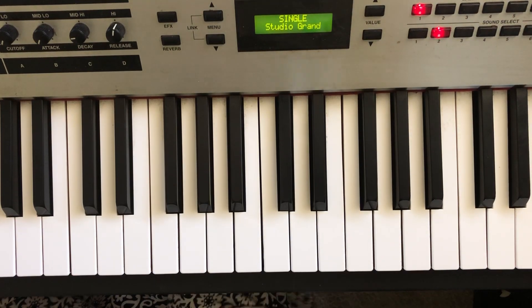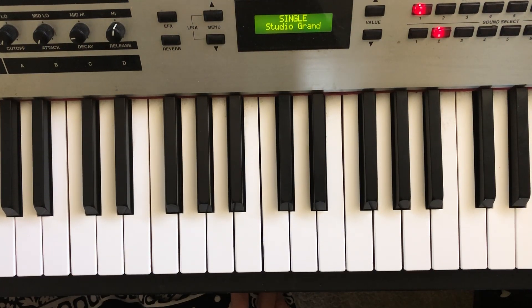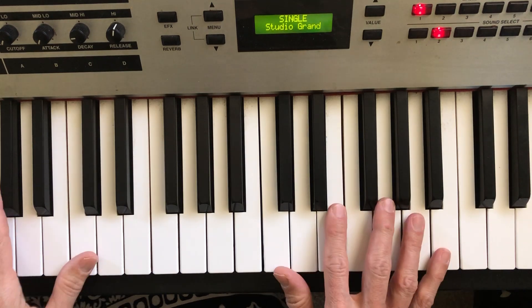We're gonna do another video today, making music in a major key. We're gonna use C as our major.